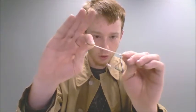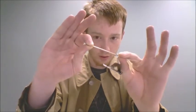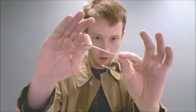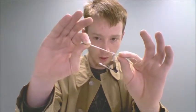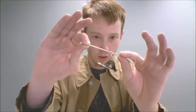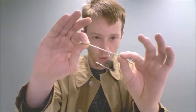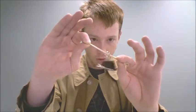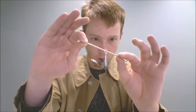And then, to make it appear to float, slowly release this. So that way it causes this to float. Because the loop sticks — it's sort of adhesive to the rubber band in some way. I don't know why. But anyway, as you let go of this here, it will cause this to rise up.